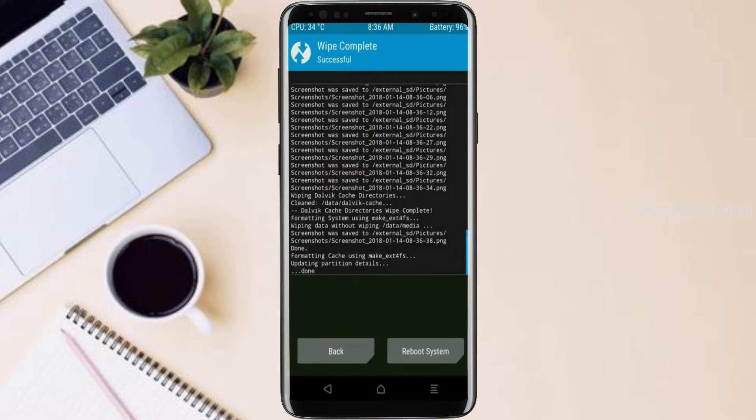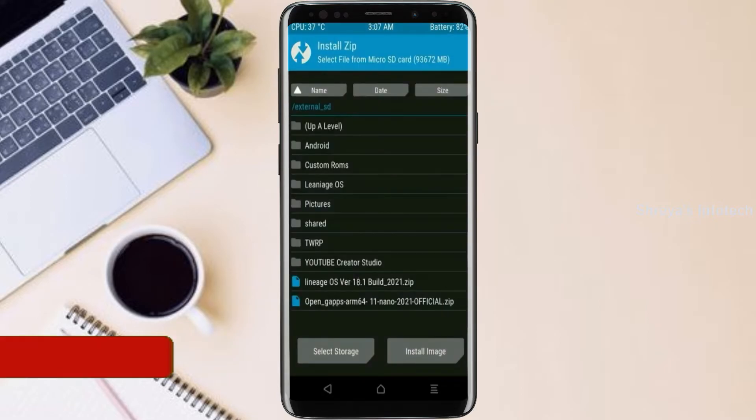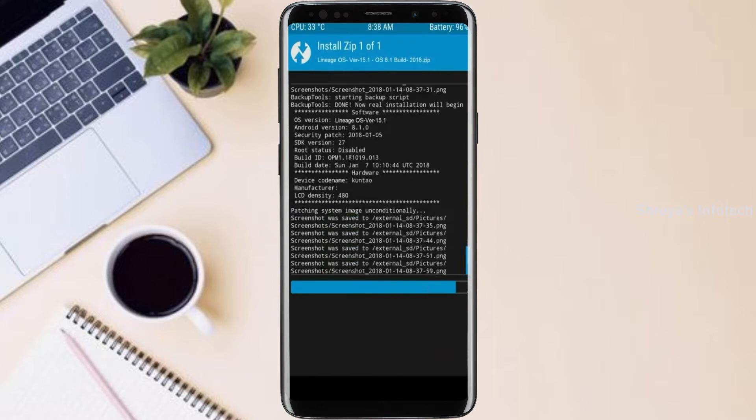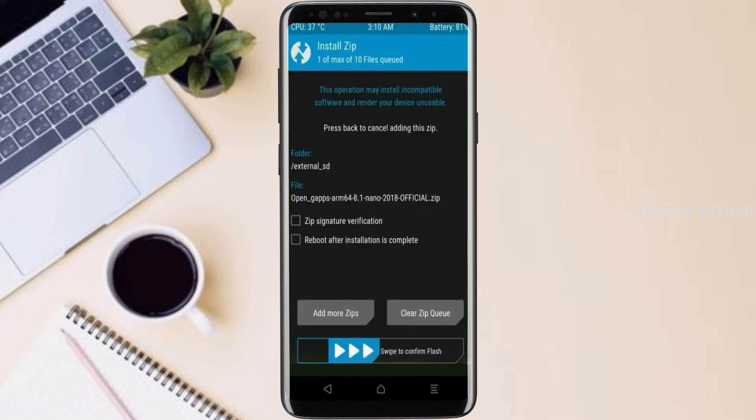We need to go here to install the ROM. By pressing back, you may find install. Select Android 11. Here I have provided the latest version of custom ROM and GApps which are suitable for your device. Please find the download links in the description below. After selecting this Android 11 ROM, swipe right to install. Click on back. Select GApps. After selecting this, swipe right to install.